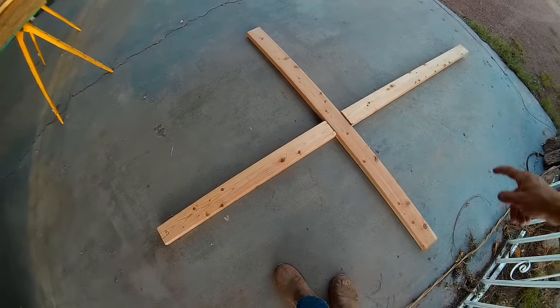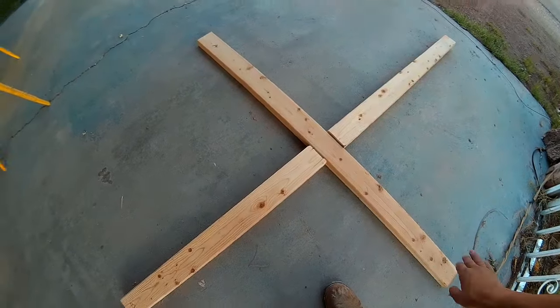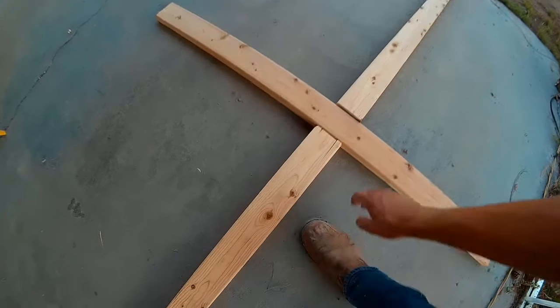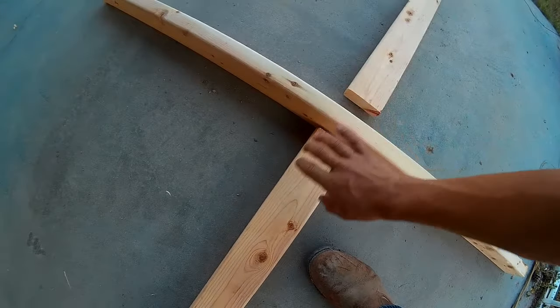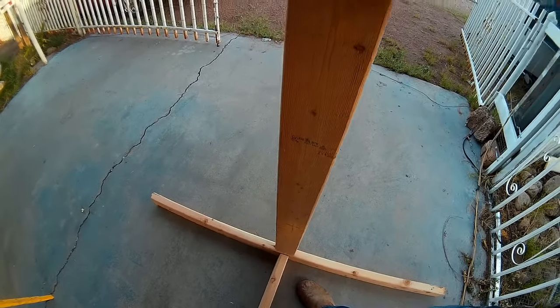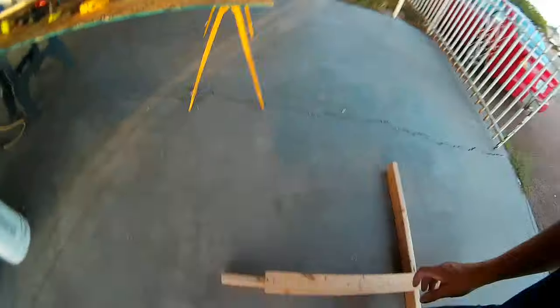I got these three boards cut out: my A board, my B board, and my C board. A sits up like this, B goes right down the middle, and C goes right here like that. That's going to be my wing stand.